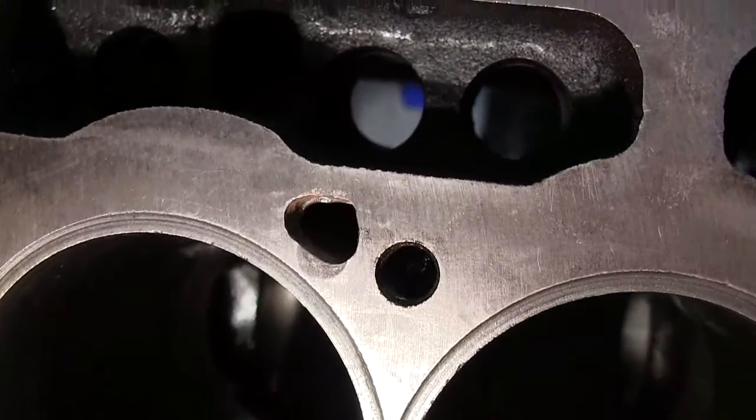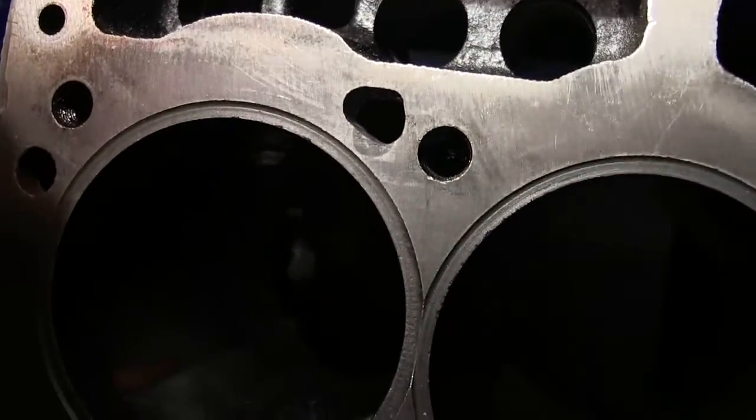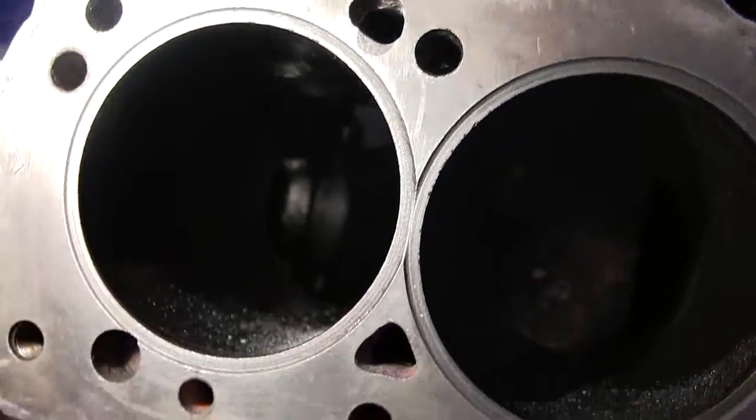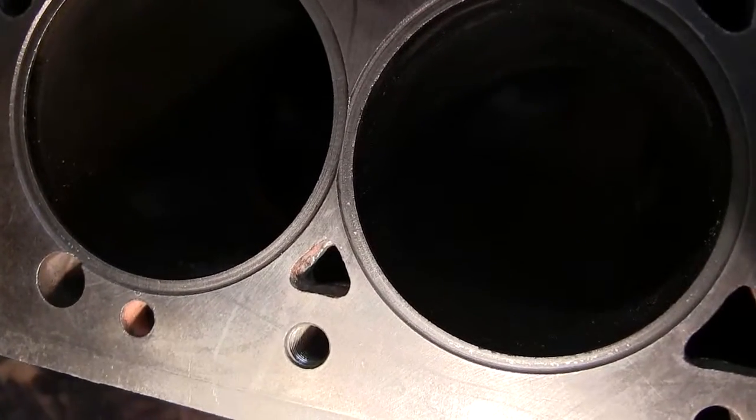Tungsten carbide — it works a lot faster and a lot better than that other bit. Tungsten carbide allows a lot more fluid flow.